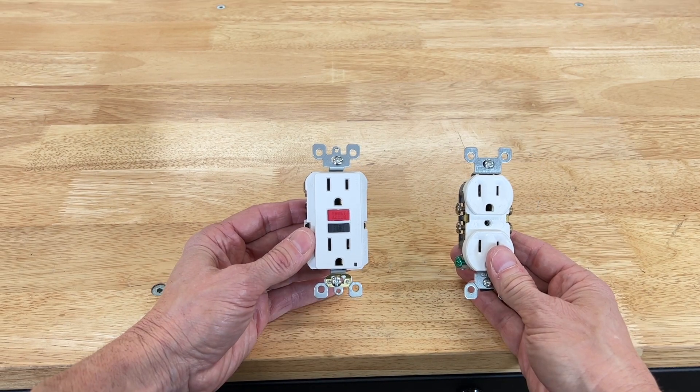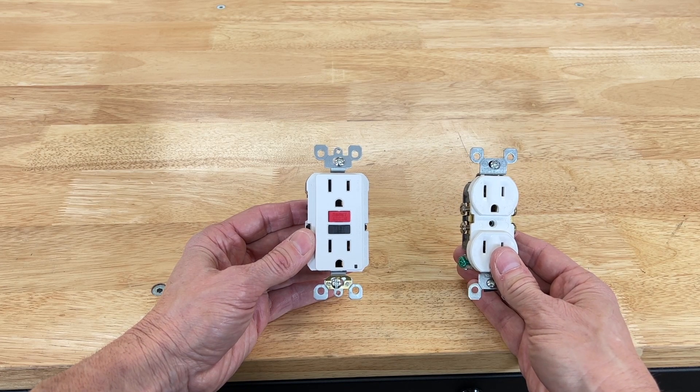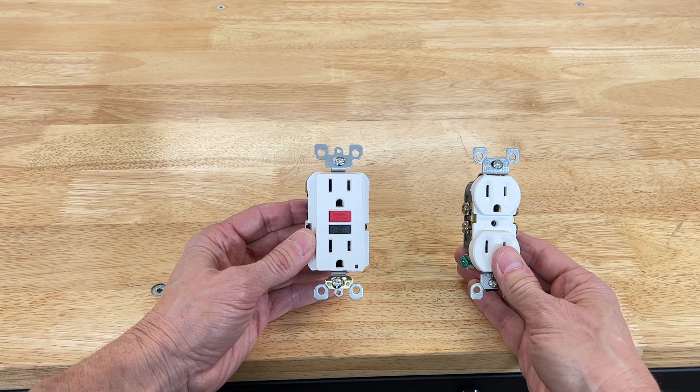So how does a GFCI receptacle work? Well, in the event of a ground fault, a GFCI will trip and quickly stop the flow of electricity to prevent serious injury to occupants of the home.